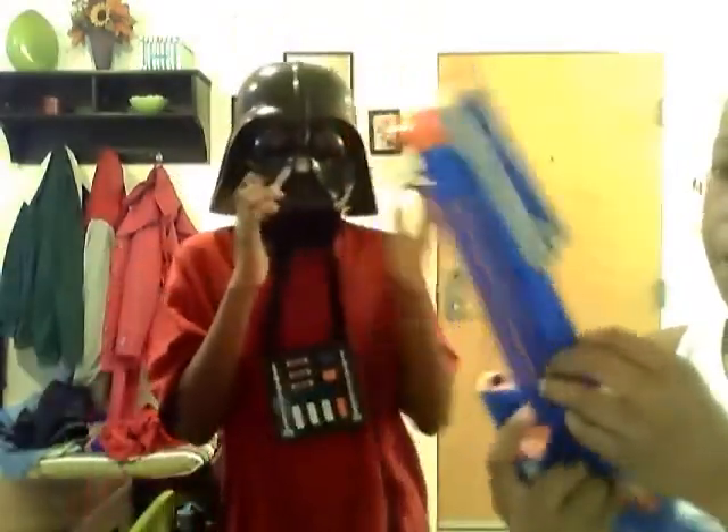And here's the Darth Vader voice changing mask. You can hold some darts down here.